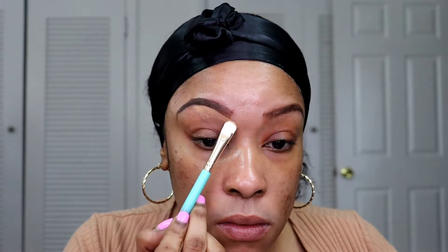I'm just going to use that under my brows to clean them up. I'm not going to take it all over my lid — y'all know if you've been following me, I told y'all I'm not going to be doing that anymore. So I'm just going to go ahead and clean up my brows.